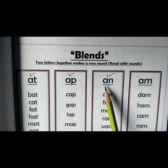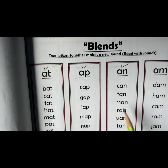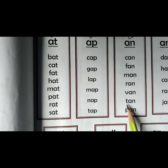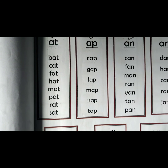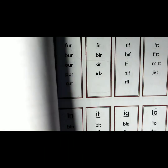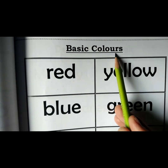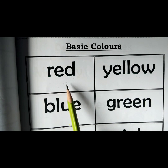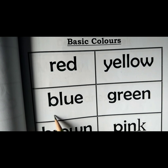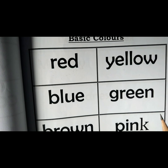Blends — 'at' and 'and' words: car, can, fan, men, ran, ten. Parents are requested to help your child in learning these. Move on to the next page — page number ten: basic colours. Red, yellow — as we learned before — and today's colour is blue, green. Please help your children recognise these colours. Thank you.